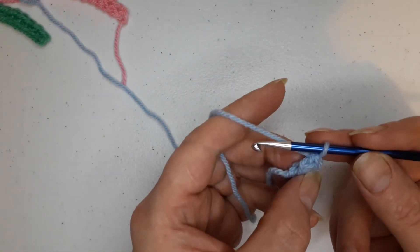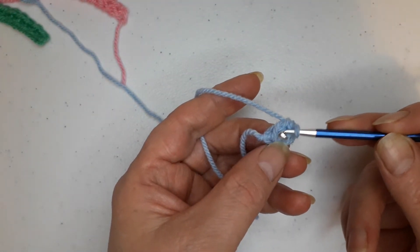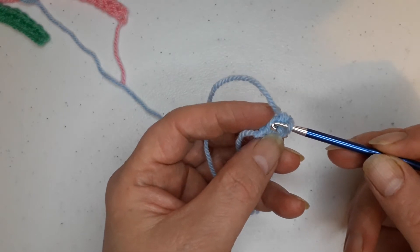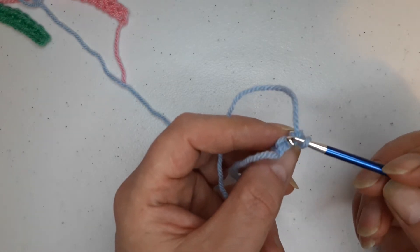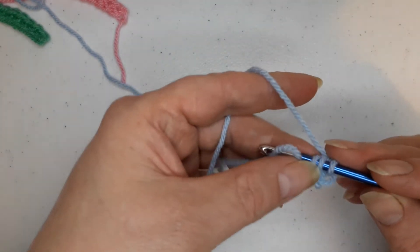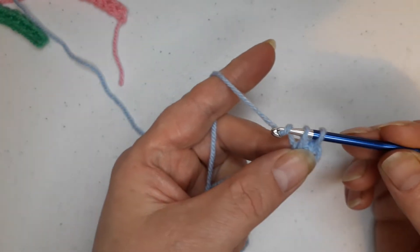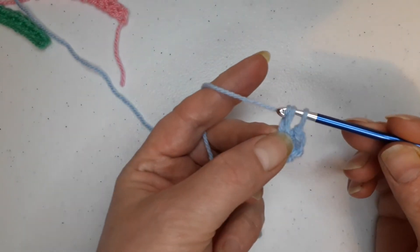For the next stitch, you leave that one loop on the side. On the side you pick up the loop, and right in the back you can see there's a loop up there. Take those two loops, pull yarn through, make chain one, then pull yarn through both loops.